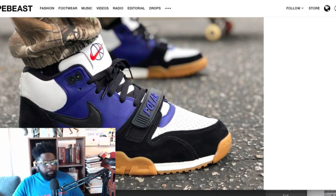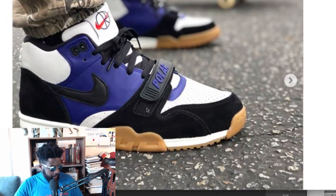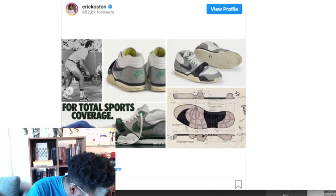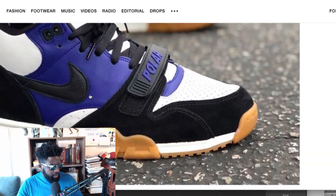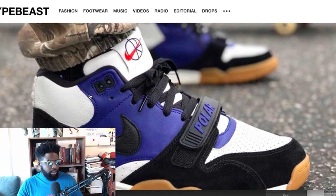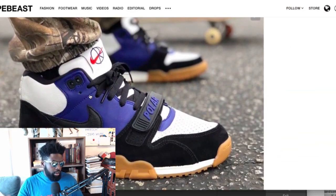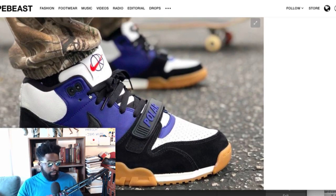Instead of 'Nike' on the toe strap, they've got 'Polar' right there. Eric Koston has another picture showing the original, which says 'Nike' — but they've changed it to 'Polar'. We'll see how that works with the Air Trainer One. Nike always does this — they reintroduce a retro via a collaboration and then iterate it from there, so I'm assuming we'll see general release versions of this shoe come out later.